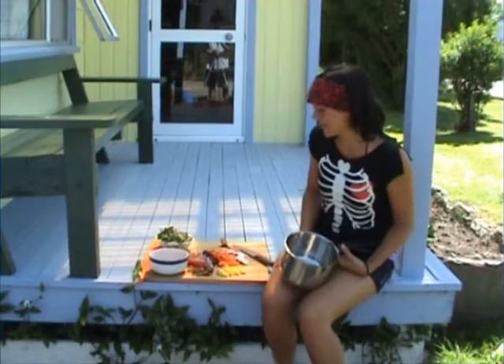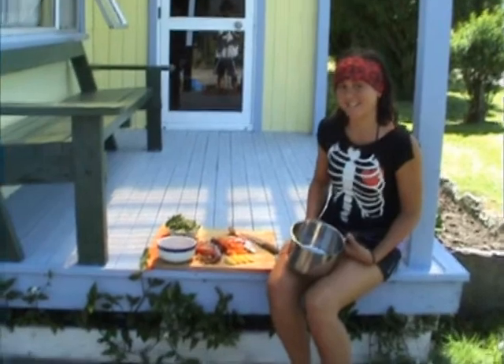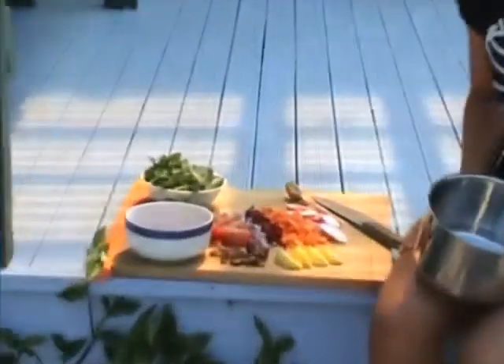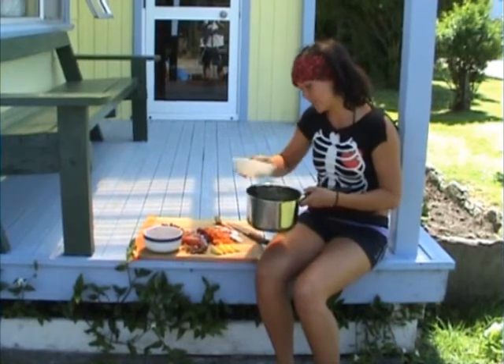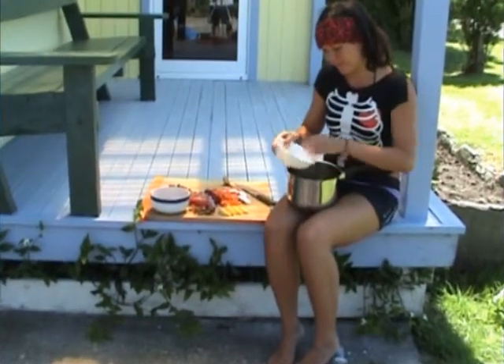I'm just going to make a really simple nut and date salad. The nuts and dates usually go really well together. I've got a little bit of spinach here — just tucking that in, just washed and torn up a little bit.